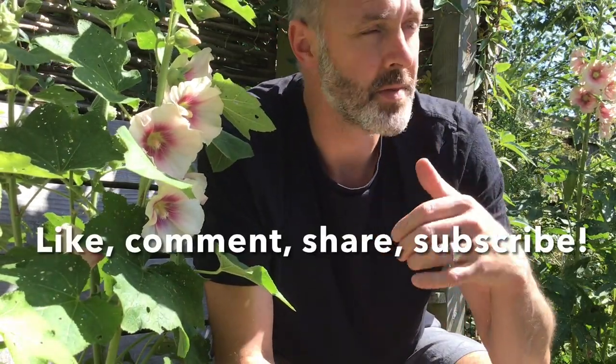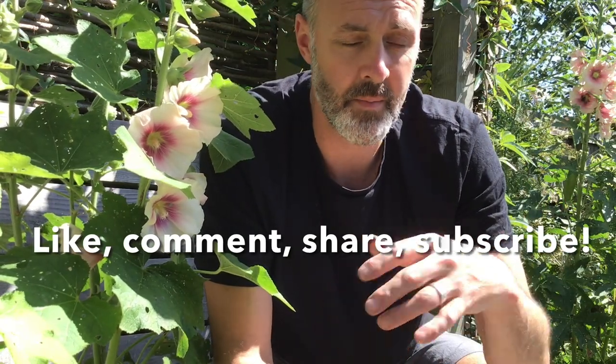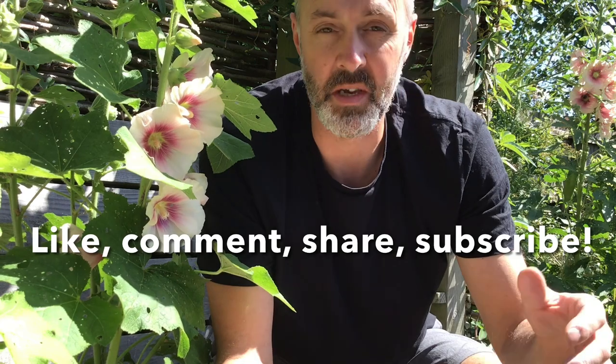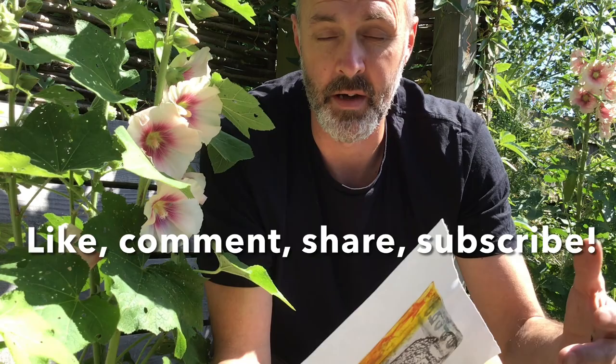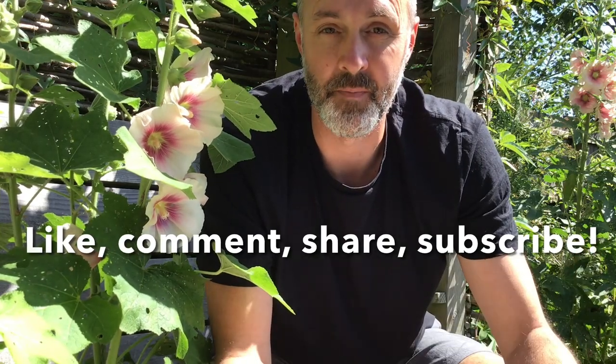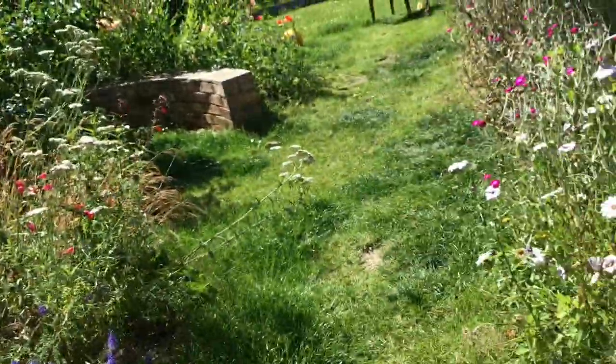If you enjoyed the video and got something from it, please remember to like, subscribe, and share it around. I'm doing this just to keep busy myself and share my main passion in art, which is experimentation — just process, developing techniques, which I'm more than happy to share. All right, take it easy. See you soon for another video. Bye-bye.